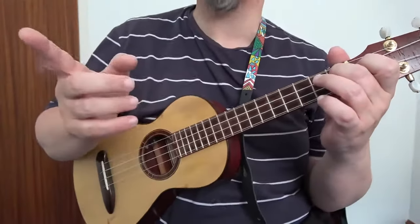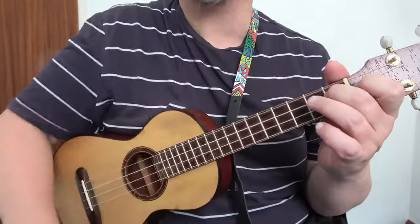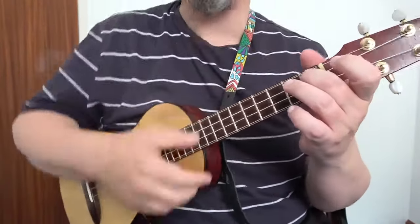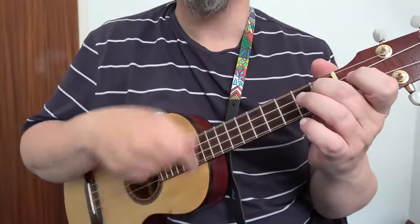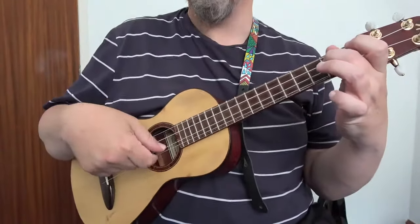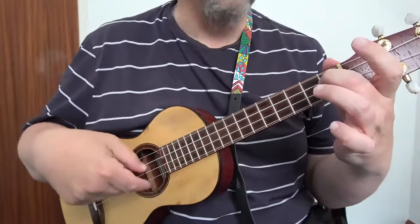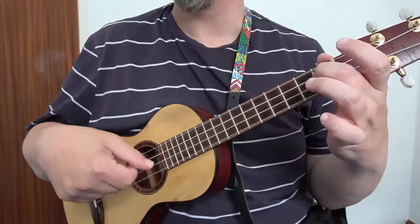That's our most highly viewed episode and the most thumbs up — thank you for that. So this is A7. It gets its name from the string nearest the floor; whatever note that is, that's the name of the chord — in this case A, so A7.